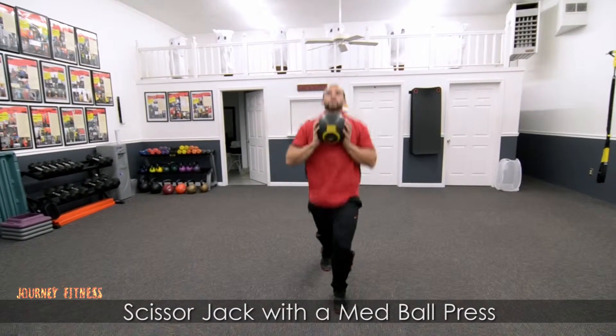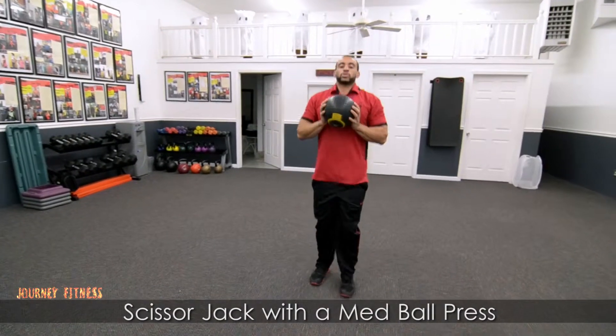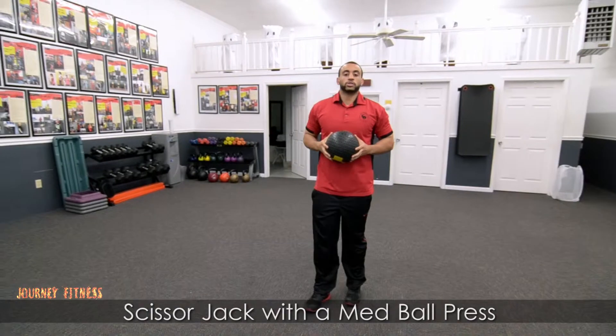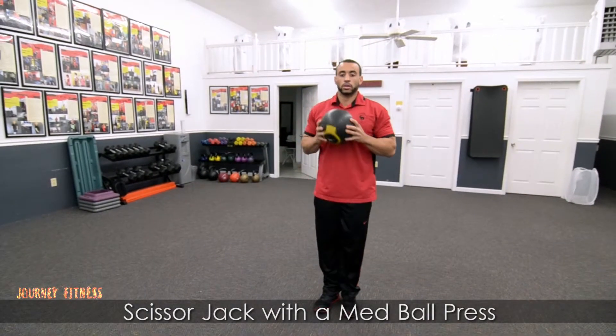Alright, we're getting our jack up towards the upright. Getting a little shorter movement here, and some carving on there too. Alright, that was your scissor jack with a medicine ball press. Good luck.